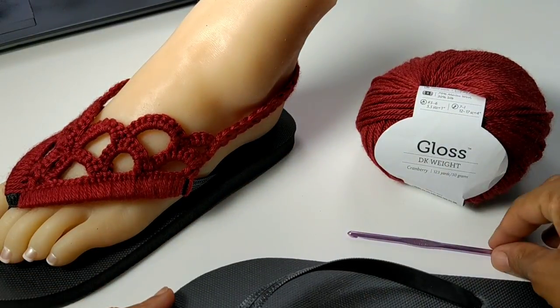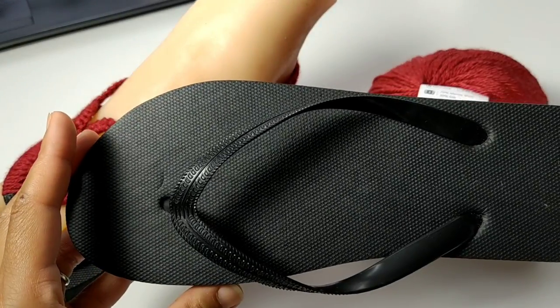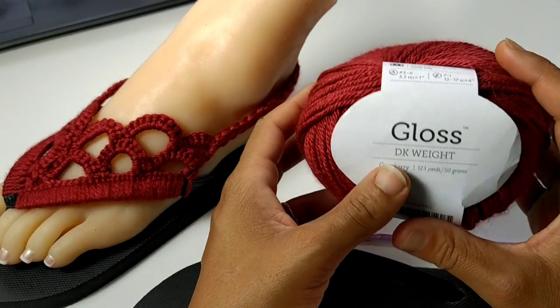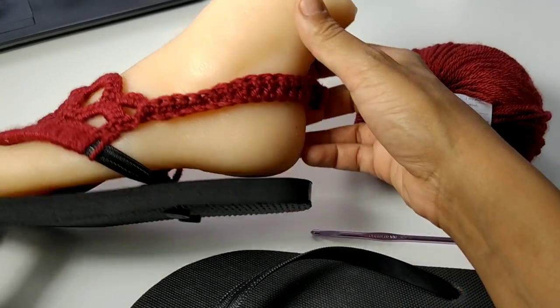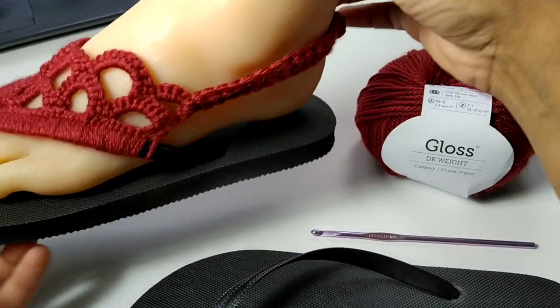The materials we'll be using today: a four millimeter crochet hook, flip-flop soles, and gloss DK weight yarn provided by We Crochet. You can follow along with a free written pattern down in the description box below. You'll also need a button, but if you don't have one, I'll teach you how to create your own at the very end of this tutorial.